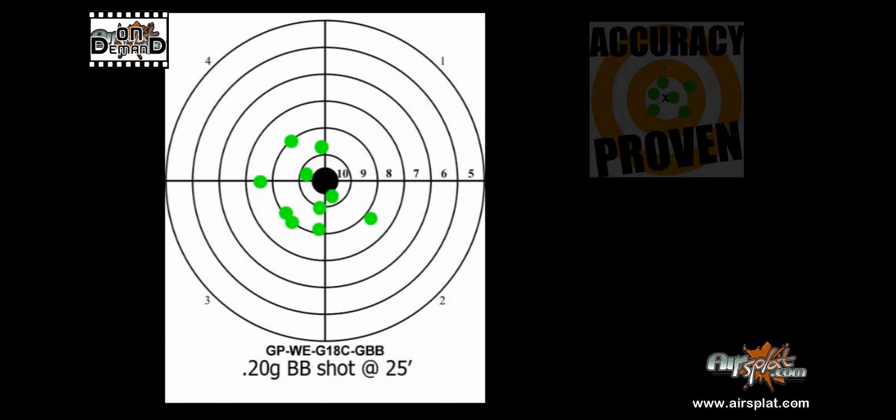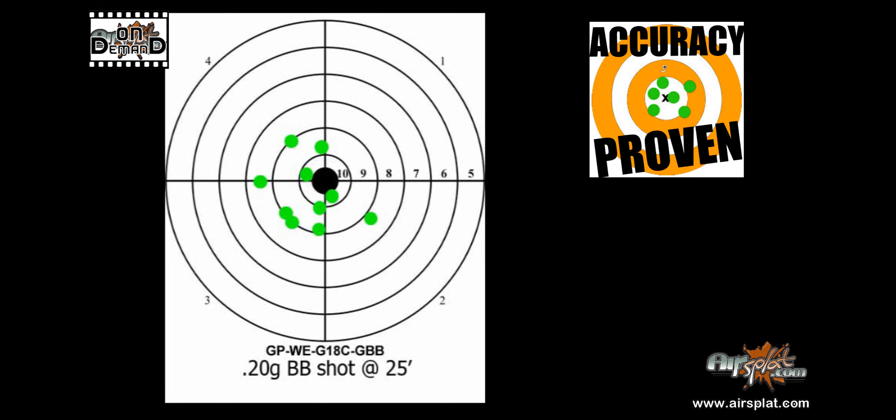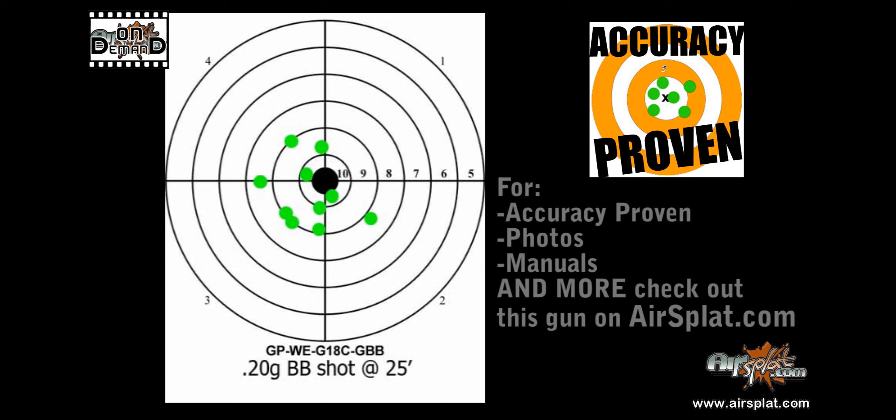Hey guys, this is Thor and this is AirSplat.com's accuracy proven guarantee. We have an excellent grouping here based on our accuracy proven guarantee. For the bigger picture of accuracy proven photos, manuals, and more, check out this gun on AirSplat.com.